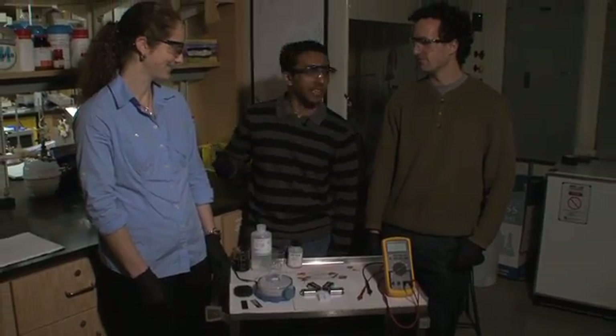Hi, I'm Yogi. This is Liz. This is Tom. And today we're going to show you how to take some simple electronic parts to make an electrochemical cell that will split water into hydrogen and oxygen.